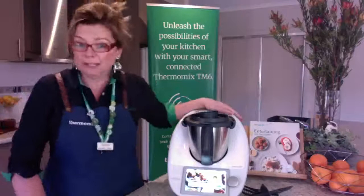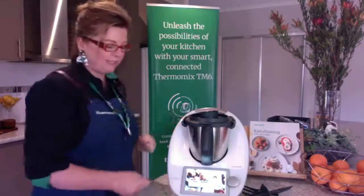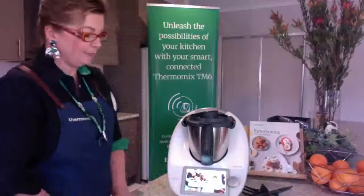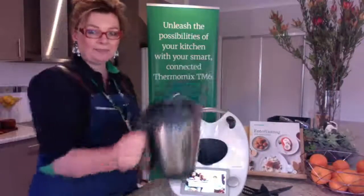Number one rule: never drag your Thermomix along the bench — always lift it. You have scales in the feet and dragging affects the Thermomix and the wiring inside it. Take it out straight up and off.